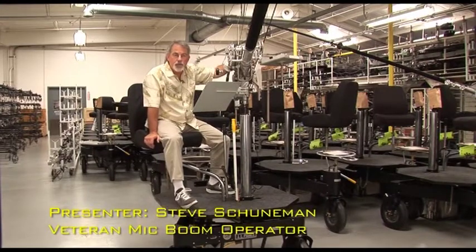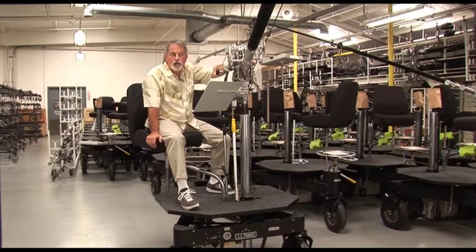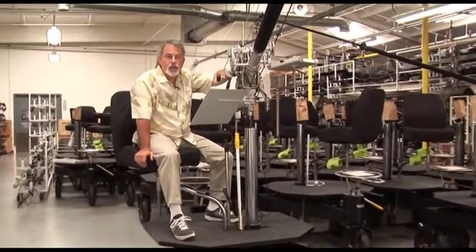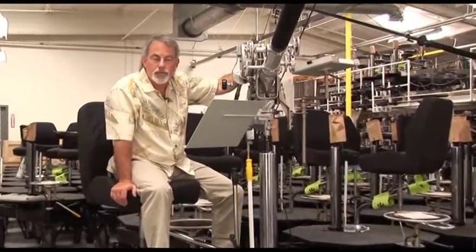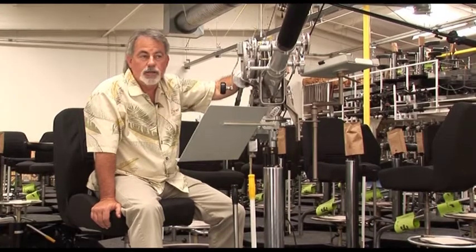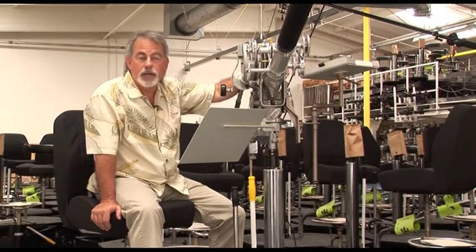Today we're here to show you about the Fisher Boom. My credentials are basically sitcoms and specials — Will and Grace, Family Ties, Primal Fear and stuff like that. I've been a sound boom operator for 15 years and in the Union 695 IA for 25 years. Today we're going to show you the characteristics of a boom and how to use it.